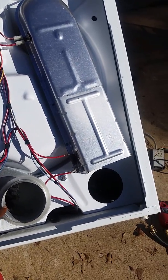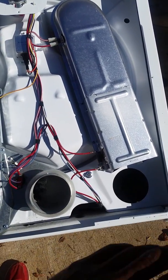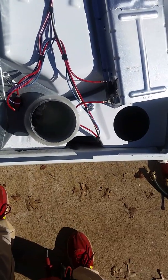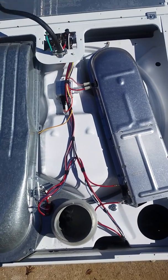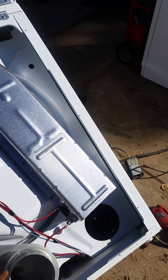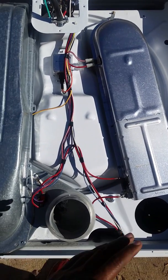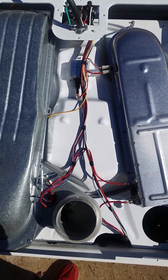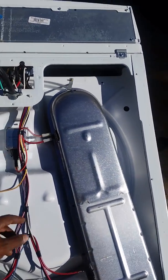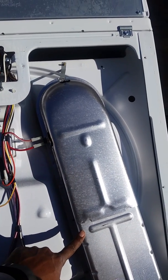What the thermal fuse does is when the dryer overheats — this is basically where your hot air blows out to your vent hose and then outside — if this part reaches a particular temperature, it will automatically cut off to prevent a fire. That usually blows if the lint screen isn't cleaned, there's some sort of restriction, the exhaust going outside is clogged or blocked, or you've got something like a bird's nest in there.